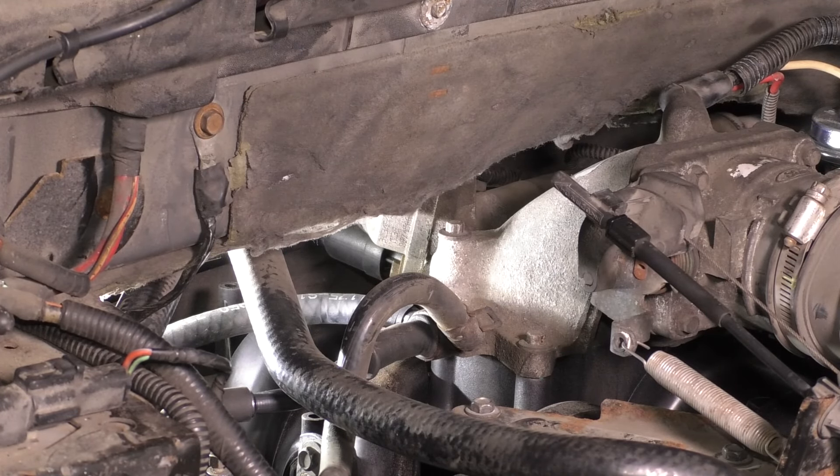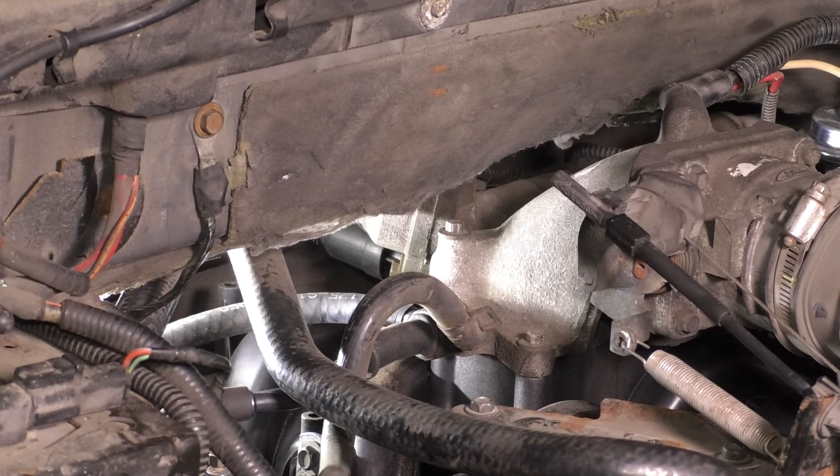Without removing the throttle body, it's just going to be tight. That's how I'm going to show you, because otherwise you're going to have to buy new gaskets for your throttle body, and if you can avoid it, why do it?